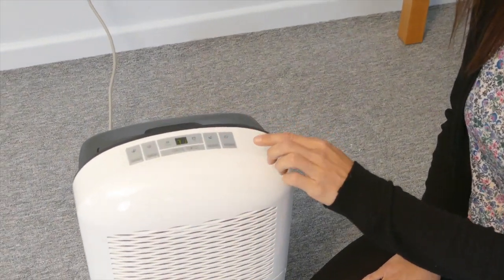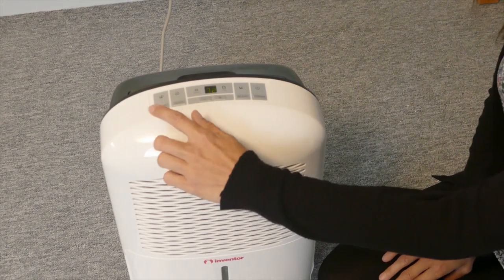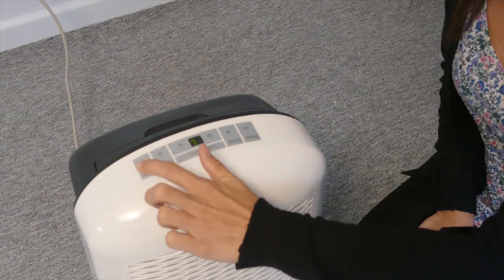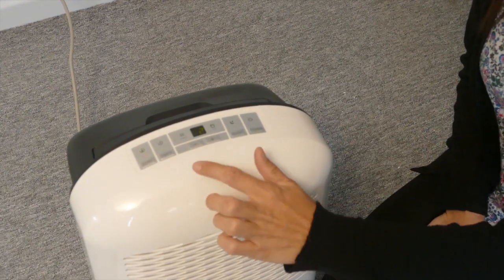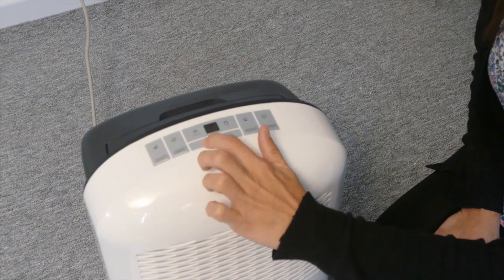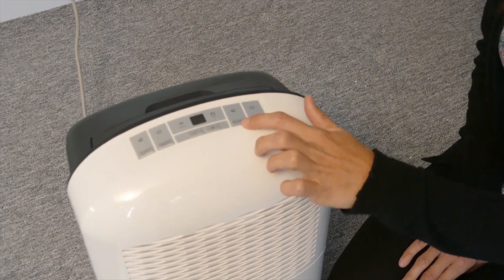Let's look at the control panel. You can switch the unit on using the power switch. This is the continuous mode pad — if you want the unit to run continuously you can switch this on. This is the timer button, which is operated by the plus and minus buttons. And there is the silent mode for night time use.